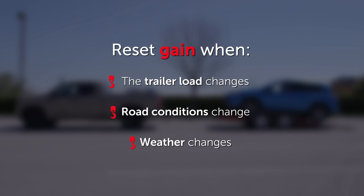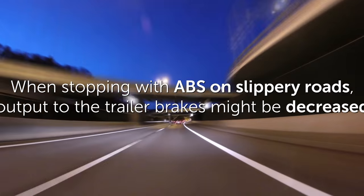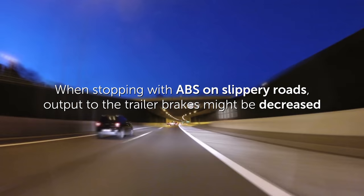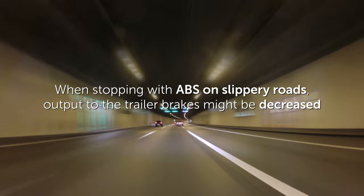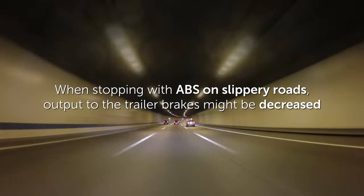Setting the gain value to zero will fully disable the trailer brake controller output. It should be noted that when stopping with ABS on slippery roads, output to the trailer brakes might be decreased to reduce the likelihood of trailer sway or brake lock-up.